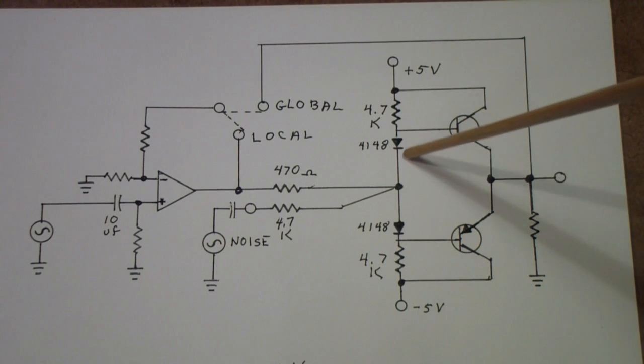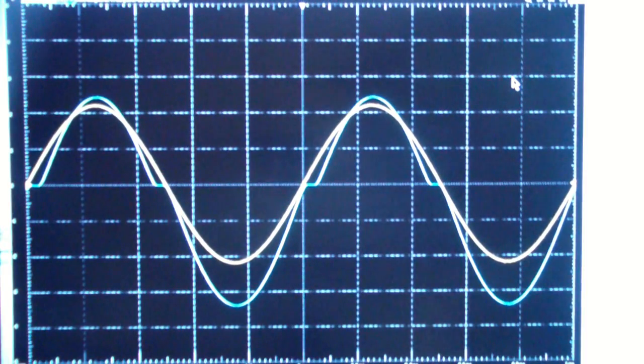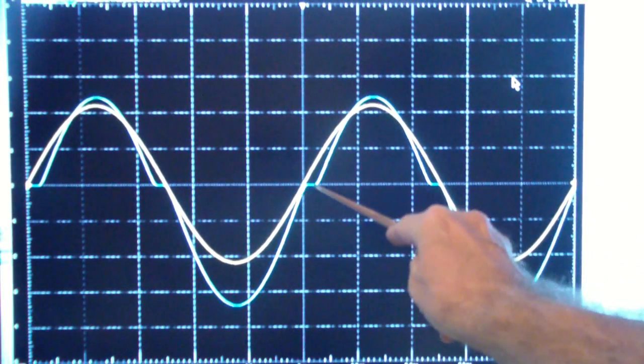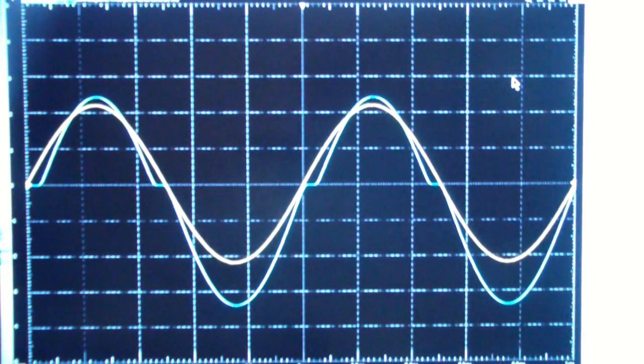I have left this diode shorted so we're still getting significant crossover distortion. The blue trace is the output, and you see significant crossover distortion. The output of the op-amp, however, looks perfectly normal — that's because it has local feedback, so it is accurately reproducing the input but not being influenced by any feedback from the output stage.